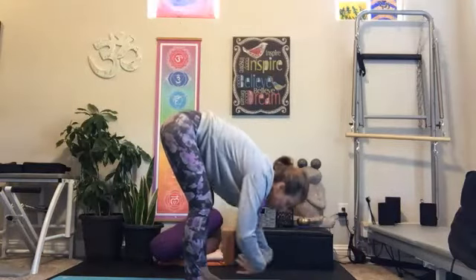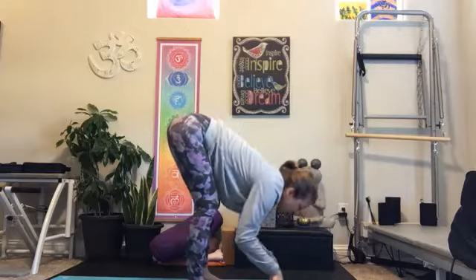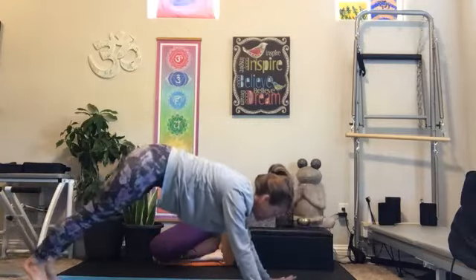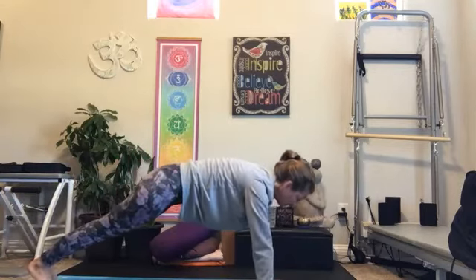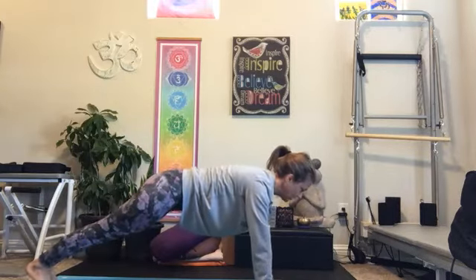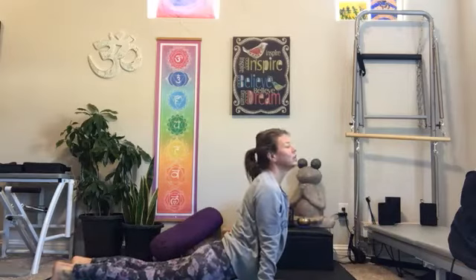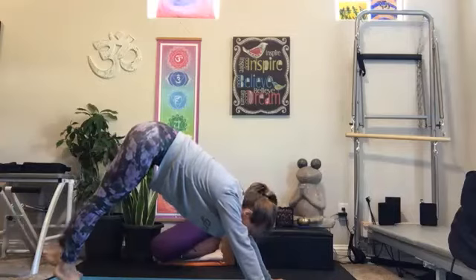Exhale, inhale, half lift. Exhale, plant your hands, step back — find your plank once again, exploring your strength here. Pull the navel to the spine, pull the shoulder blades down the back. Take another inhale. Exhale, chaturanga down. Of course, you can skip these chaturangas — you can go straight down. You can even stay standing for lunges and squats if you like.